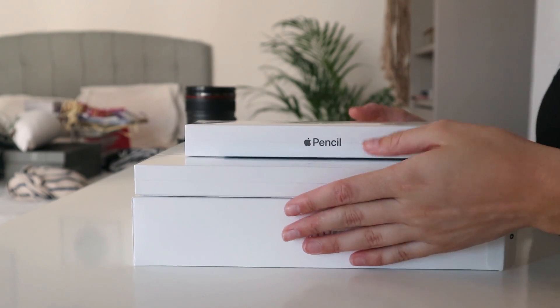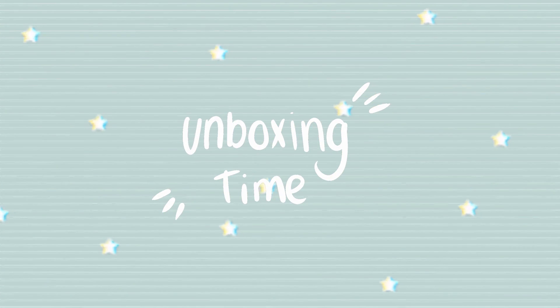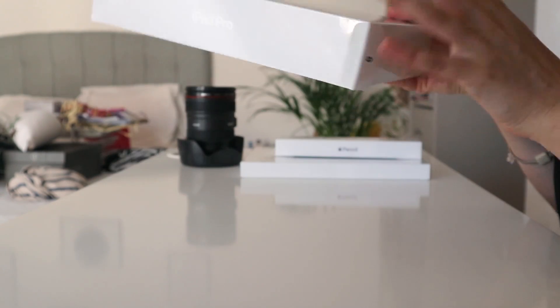So let's go! As you can see, I have three little packages here. The first one is the iPad Pro, the other one is the Smart Keyboard Folio, and then I have the second generation Apple Pencil. We're going to be unboxing each of them. We'll start with the iPad Pro, then the case to protect it right away, and then we'll unbox the Apple Pencil.